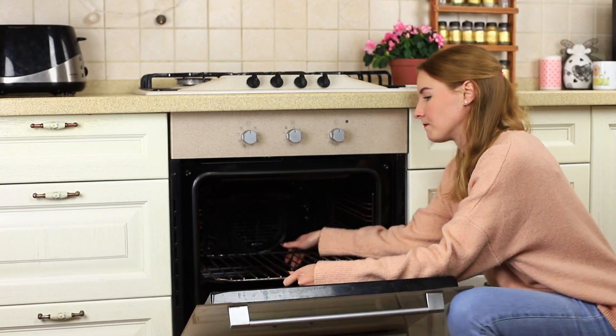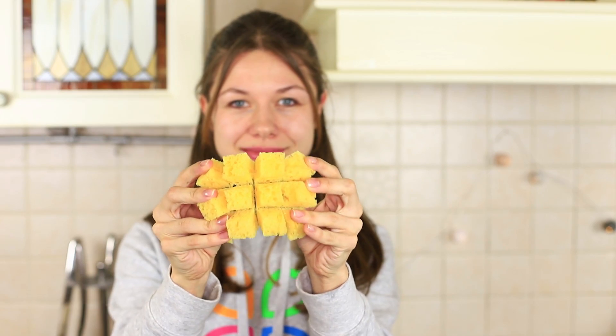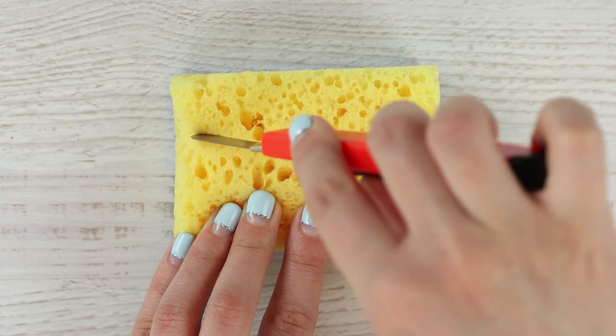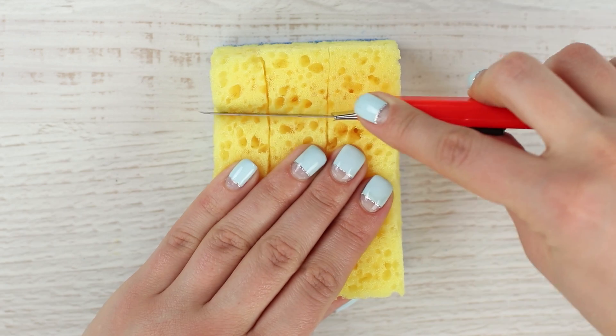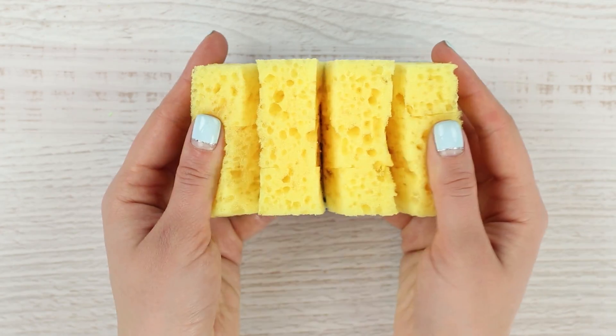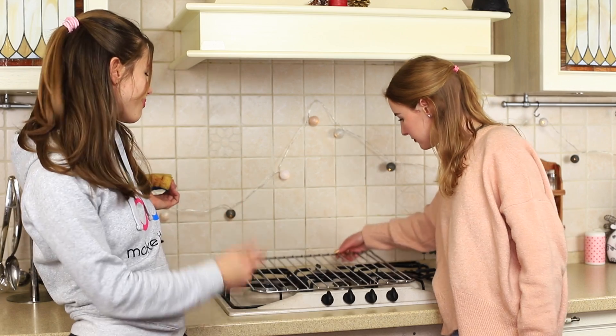An oven rack is never tidy enough! But we will change it with the help of our special sponge. Make cuts in a sponge up to the abrasive side — make two long ones and three cross cuts so that you get a grid. With this cut sponge, your oven rack will be clean in the blink of an eye!